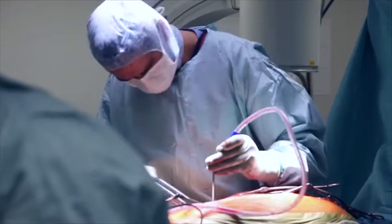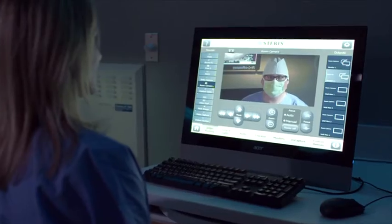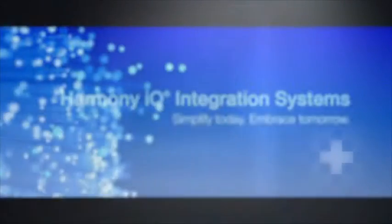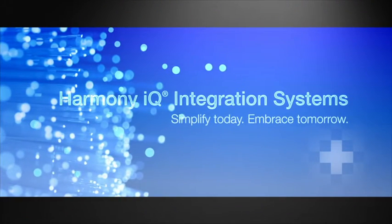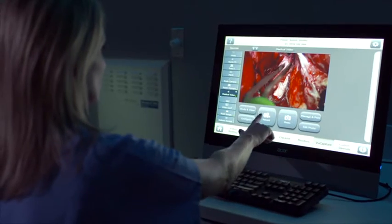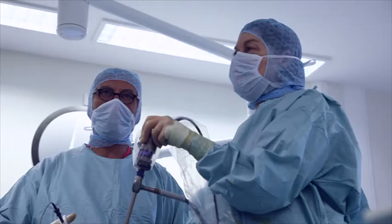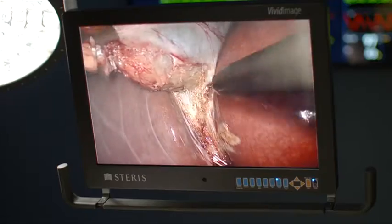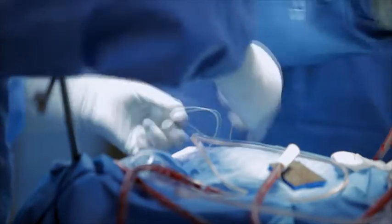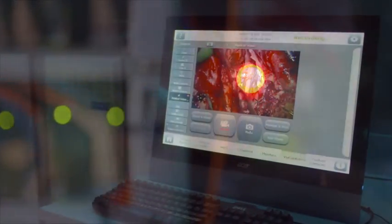OR integration is about intelligently managing the workflow in the OR, incorporating the equipment, electronics and communications into one efficient system. Our approach to integration goes deeper. To us, integration is about improving patient care — giving healthcare professionals the tools and technology they need to maintain their focus on caring for the patient.